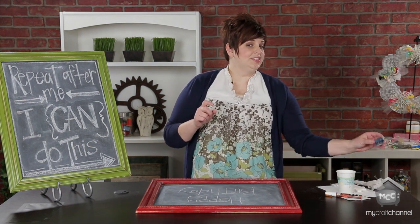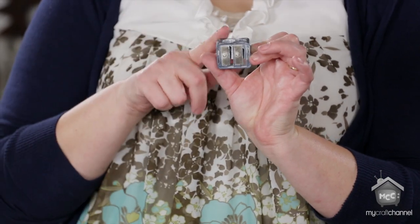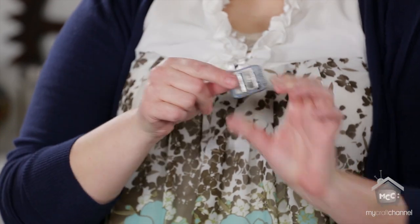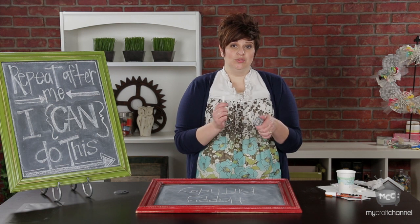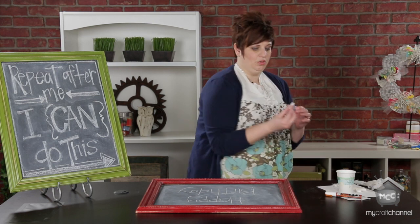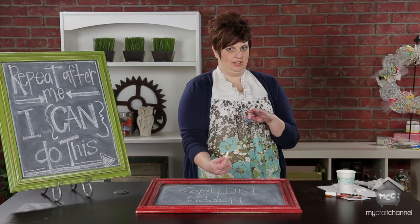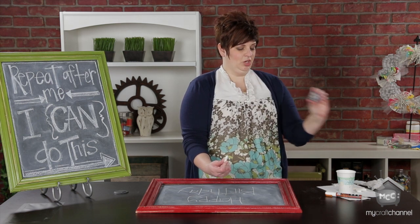Another tip I've found for chalkboard success is a sharpener — like this makeup sharpener. I just picked it up from Walmart, it was under $2. They have a regular size hole and then a big one, and the big hole fits a piece of chalk perfectly. When you sharpen a piece of chalk, it gives you a thinner tip to work with, so you can draw smaller lines and get into more detail. The makeup sharpener is a must in my book.